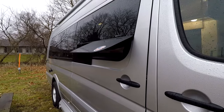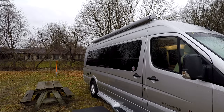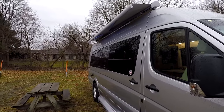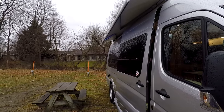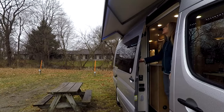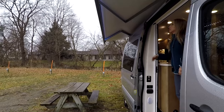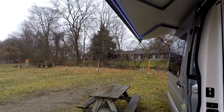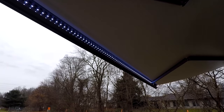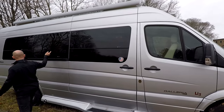Now we're operating the awning. This is something you should check out with any Class B you might be interested in — try to open the door and put out the awning with the door open and closed, because sometimes they'll hit. Make sure there's enough space in between. This awning also has lights on it, as you can see — that's how we filmed the intro; we actually put the awning out for that.